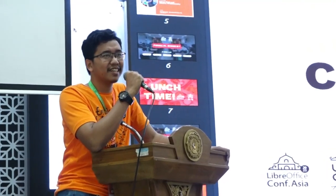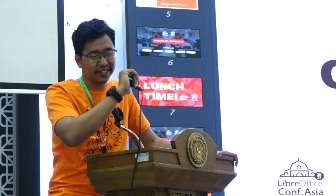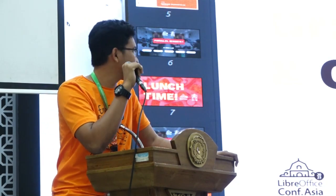Hello, good afternoon, everyone. It's nice to see you here. I'm going to show something different, something special today. In this last hour, I'm going to tell you that Ubuntu can run on everything.